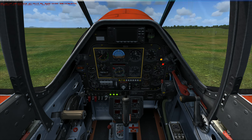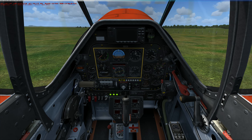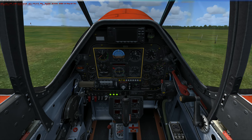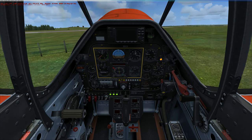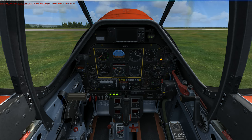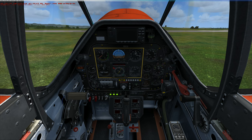Stationary on the ground, full right rudder, no toe brake, full acceleration. That was hardly a power jab, so let's do a proper power jab. It took a while to build up, then we got really full power — like a burst.